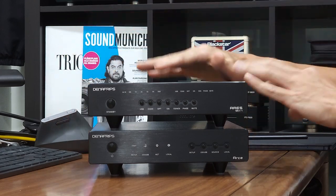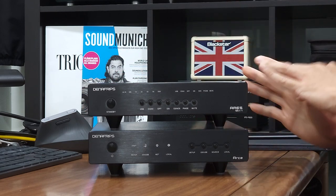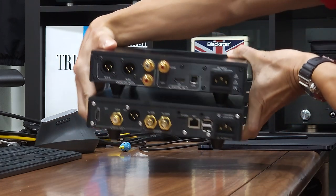The two units are built in the same form factor using full aluminum chassis. Both units are available in black or silver color. The units that I have here are obviously in black color. Let me just flip it to the back.